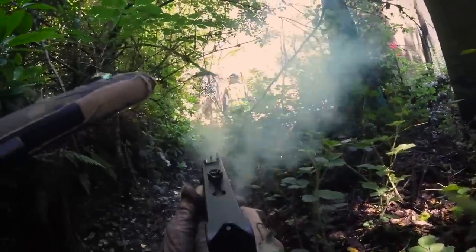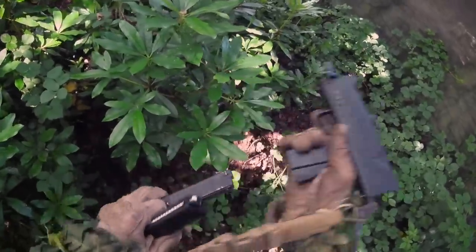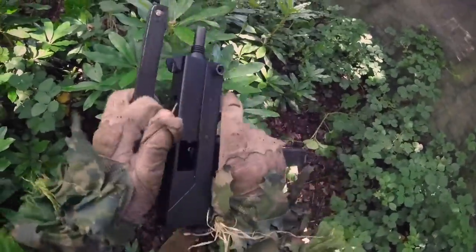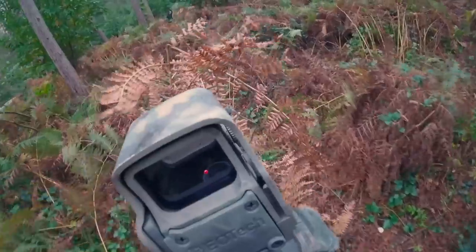But I also love gas blowback airsoft. The way they operate is as close to the real thing as possible, the recoil adds to the experience, they are dramatic and the sounds and sensations of using them are a thrill, and they look amazing on camera.